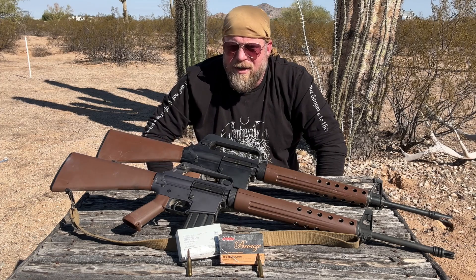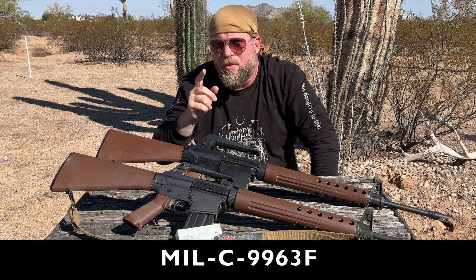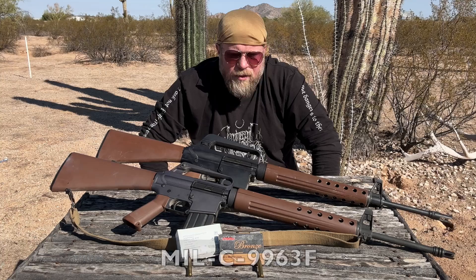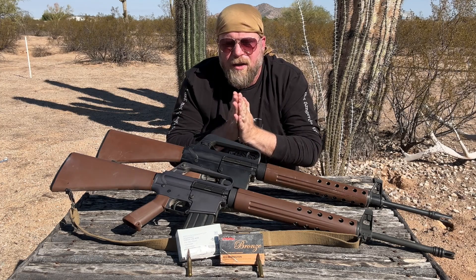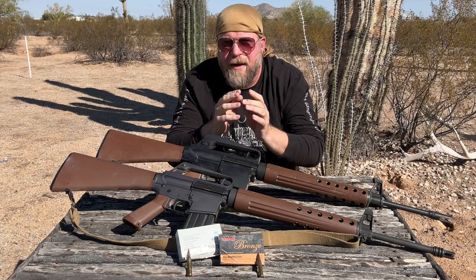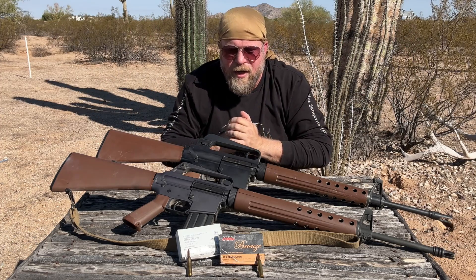They came up with — in 1976, as far as I can tell, the last official document — MIL-C-9963F, which I'll provide a link to in the description as a PDF. You can read it yourself. It covers all the things required to make .223 Special magically turn into M193.